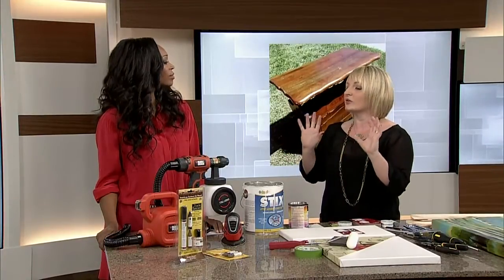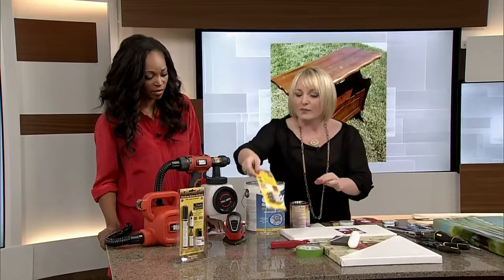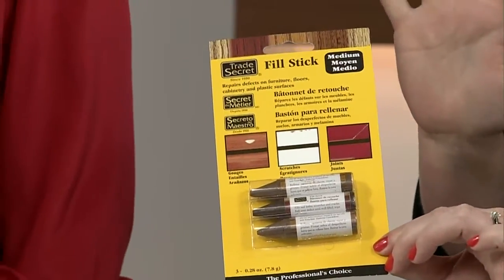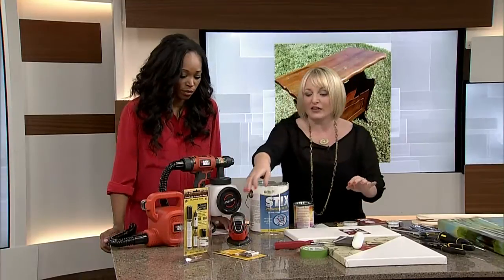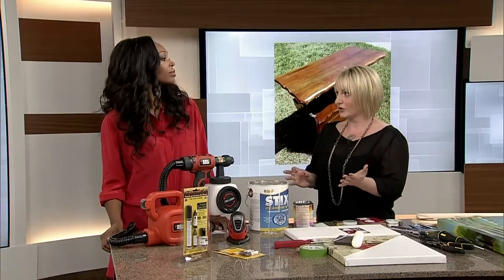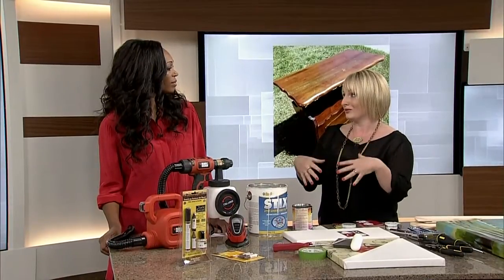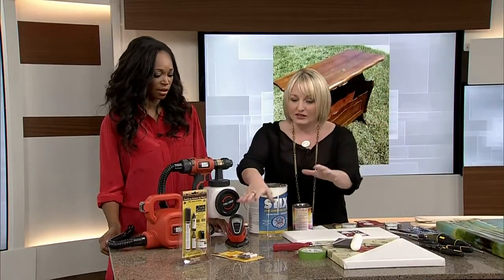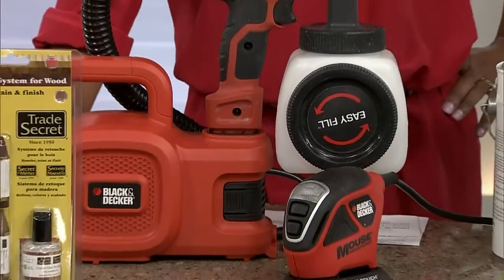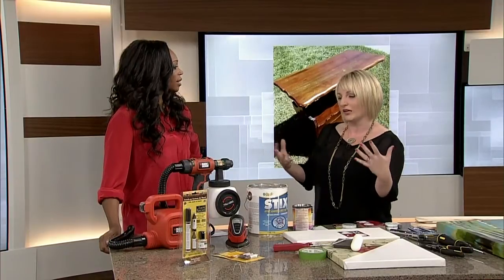Some pieces, like a beautiful dovetail dresser, have inherent value and you almost don't want to touch them — the wear tells a story. For small marks or scratches, there are simple wood crayon fillers you can get just to touch up minor damage. Before refinishing anything, if there's any chance it has value, have it appraised first. Look for details like dovetailing and any stamps or markings, because refinishing can actually take value away. For the table, Deanna gave it a quick sanding, then sprayed primer and paint rather than rolling, to achieve a factory-quality finish.